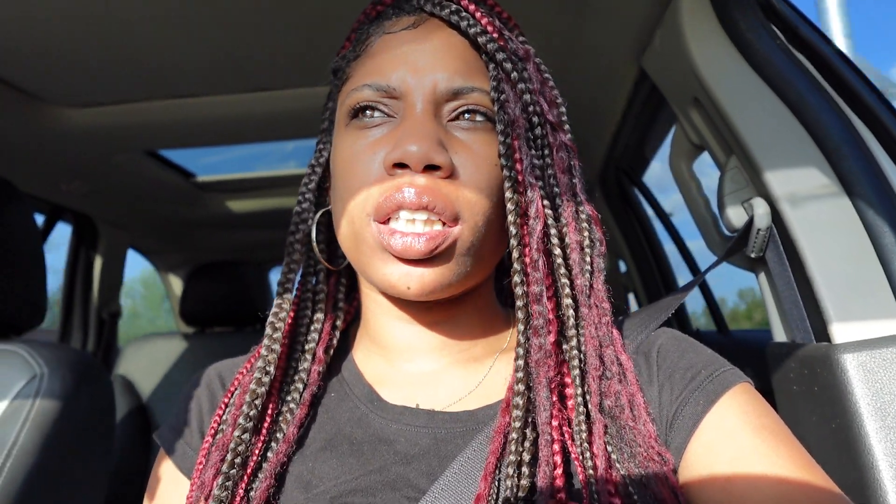I hope the lighting is okay — I know the sun is halfway on my face. Excuse my voice, I'm a little scratchy, but yeah, let me get over because I need to turn.